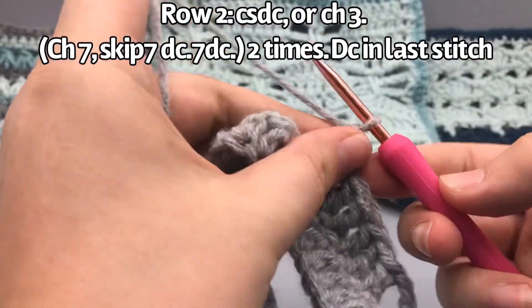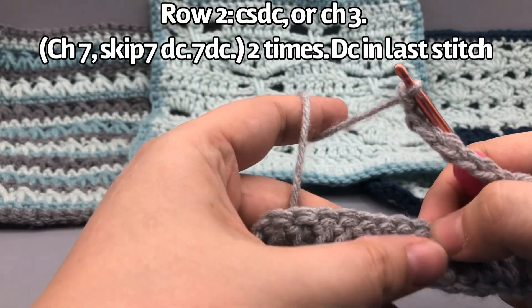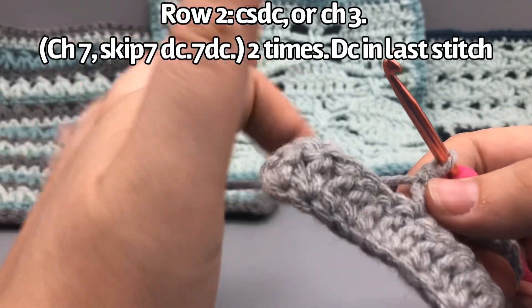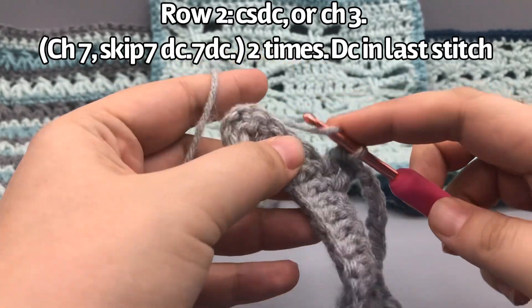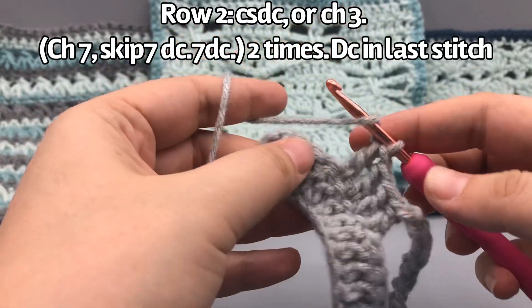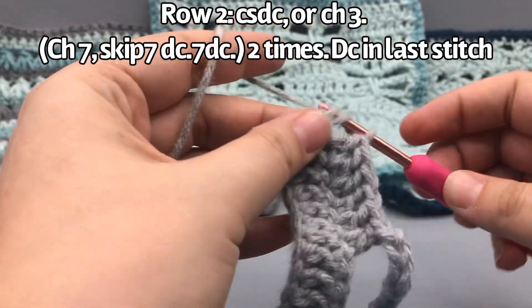So the first one counts as one, we'll do six more for seven total — one, two, three, four, five, six, seven. Then we start again just as before: chain seven and skip seven spaces. That's the repetition — if you're making a longer piece you keep doing chain seven, then seven double crochets, skipping in between. That's pretty easy.